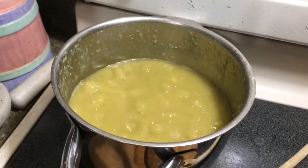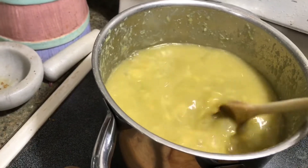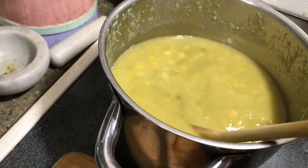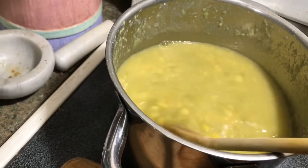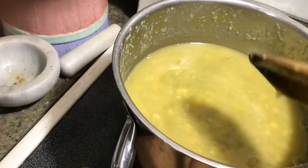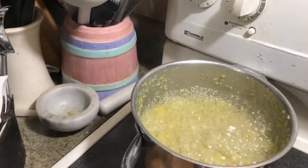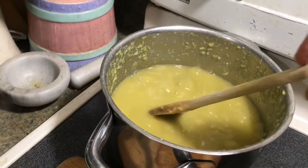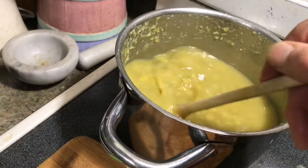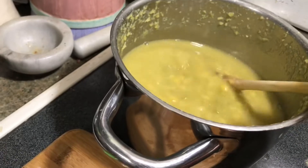I have cooked, boiled, and simmered split peas — half green and half yellow — and they simmered for about 45 minutes and another 20. It's getting a bit creamy. This is simmering on two and it's getting fairly mushy, but now we're going to start adding all the other vegetables.